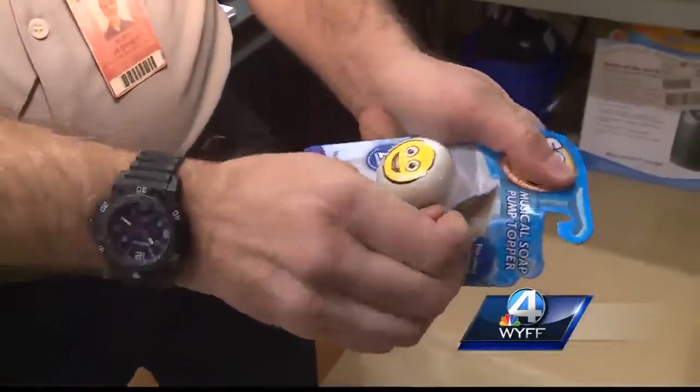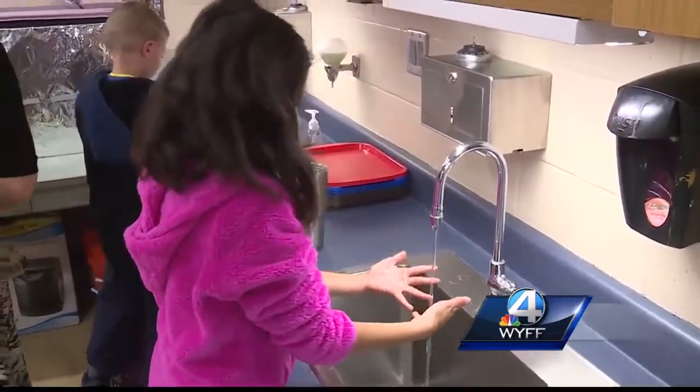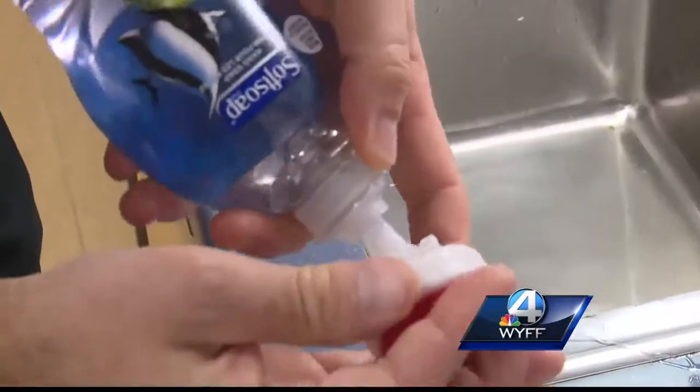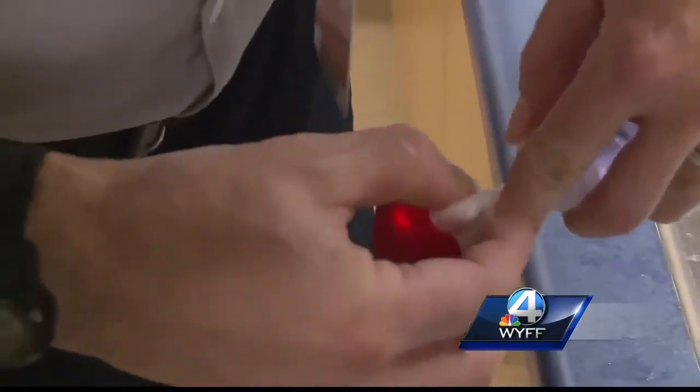This smiley face is called a soap cap. These smiley faces in Mr. Blocker's science lab will be our hands-on testers. There's a Santa hat soap cap too. They stretch over the top of liquid soap dispensers. We have lights going on and it sings a little song to you and it's got some little bubbles going on.